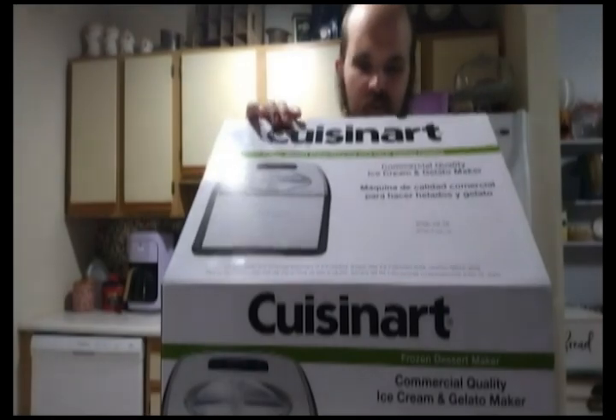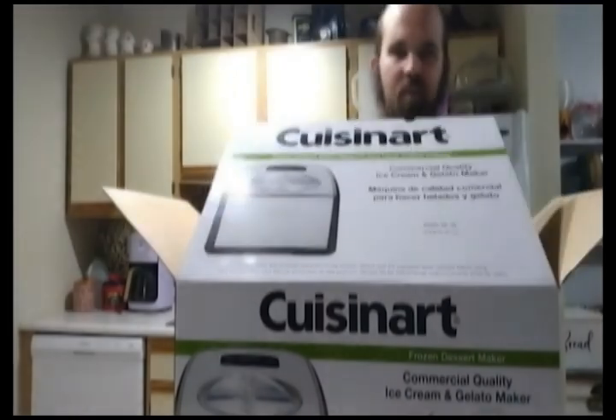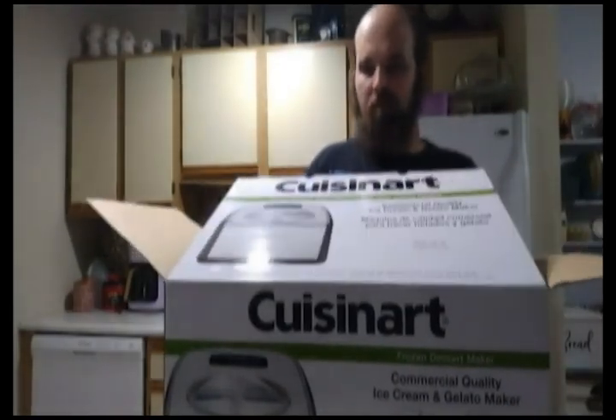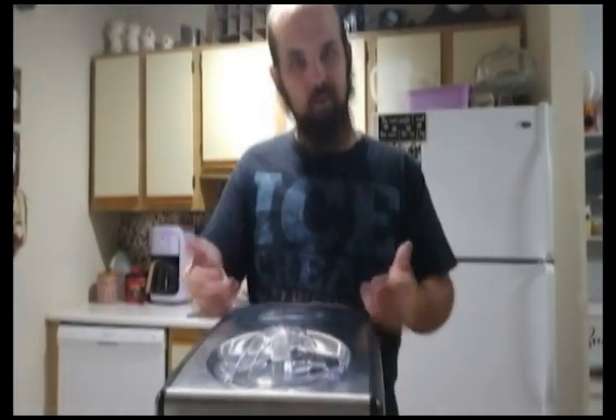We've got quite a few things. A lot of plastic. Okay, it's heavy. All right, so the power of magic — I didn't even have to lift that out. Yeah, as you can see, the Cuisinart is heavy.